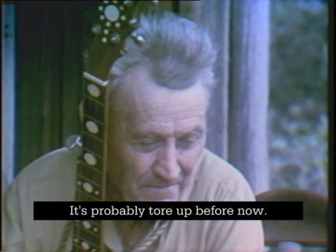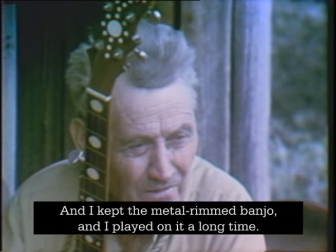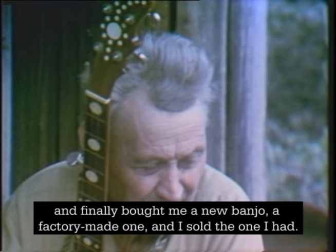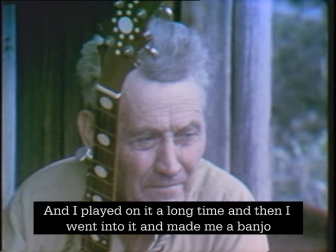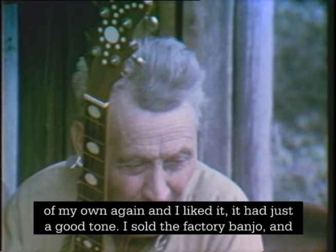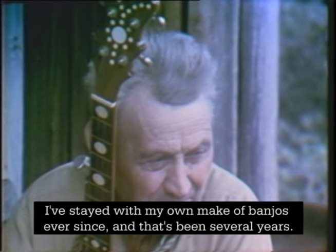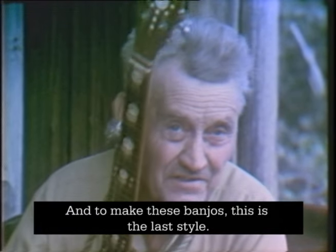It's probably tore up before now, and I kept the metal rim banjo and I played on it a long time, and finally bought me a new banjo, a factory made one, and I sold the one I had. I played on it a long time and then went and made me a banjo of my own again and I liked it. It had such a good tone I sold the factory banjo and I've stayed with my own make of banjos ever since, and that's been several years.